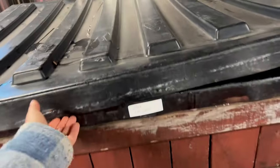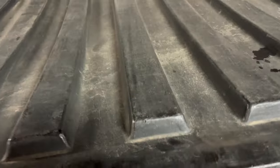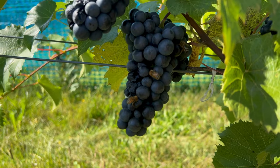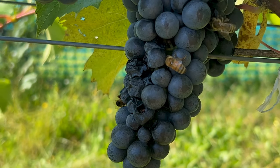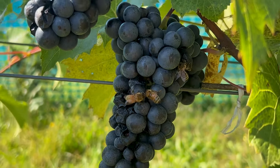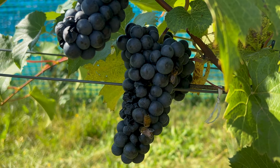We have some Cab Sauv looking all nice and pretty, and then we also have some Cab Franc. I'm going to be adding yeast to these today. But in order for them to even get to the point that they look like this, let's go back to the very beginning and trace those grapes right to the vine. And yes, these are honeybees on the grapes, which finally solidifies my theory that the bees actually do collect sugars from fruits.